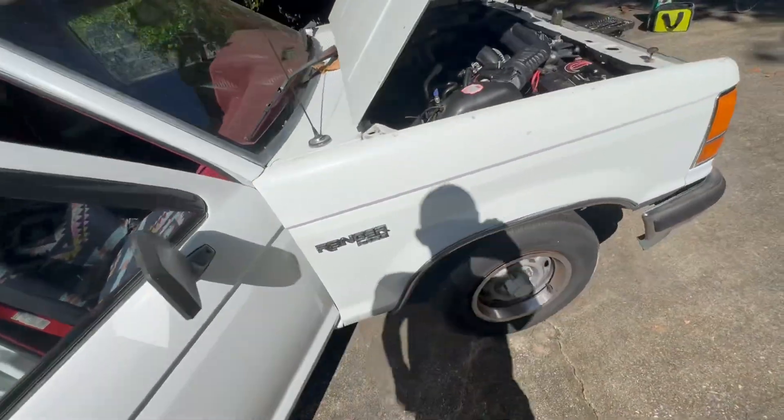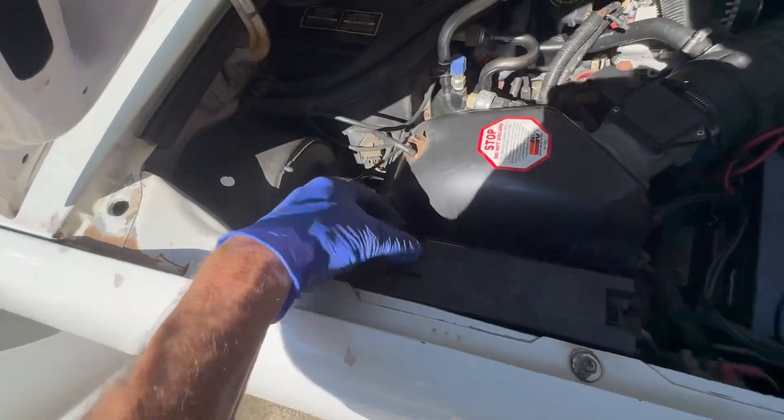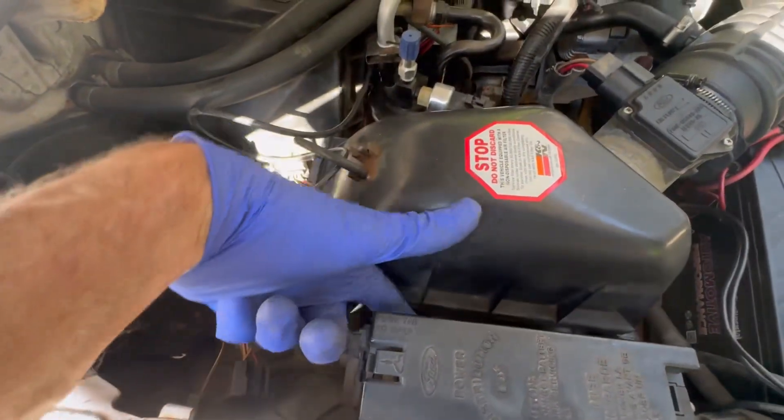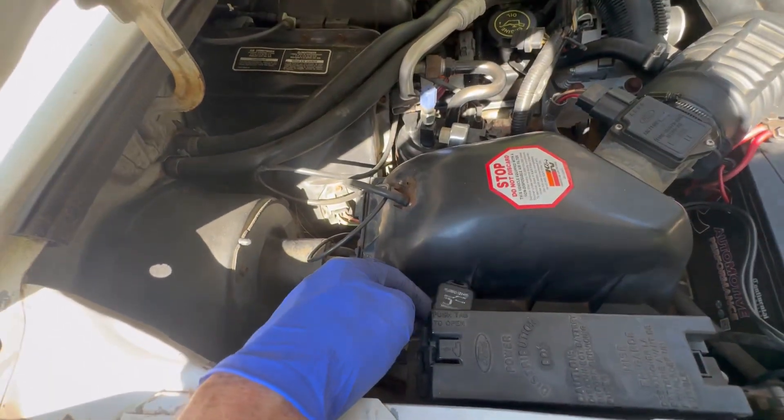Let's assume that you're only getting 6 volts — so something's wrong with the wiring. It's probably going to be this relay right here. This relay might be hidden up underneath this box. There's a way to test that relay — I'll put a video link to that in the description.